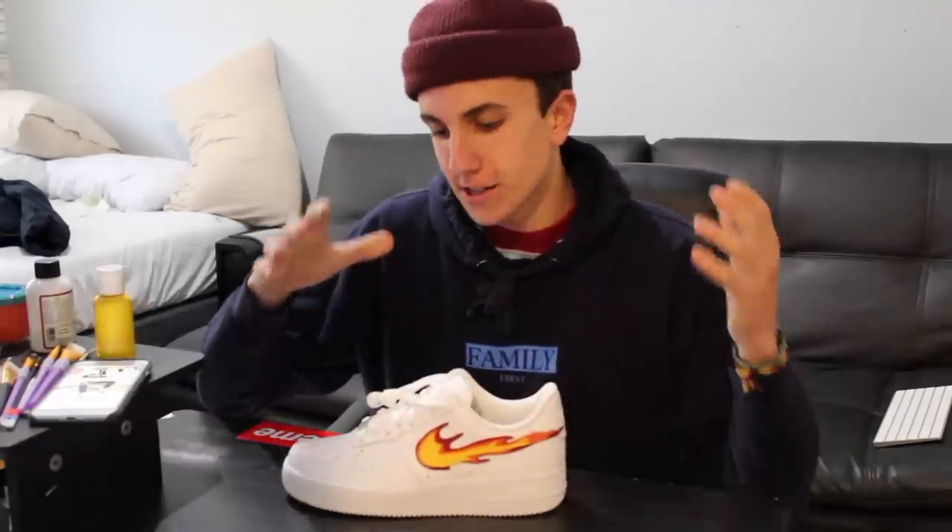The shoes are done — well, one shoe is done. I'm gonna take the rest of my time today and finish up the other shoe, but you guys don't wanna watch that since you already watched me do it once. So I'm gonna show you guys some shots of the shoe right now. Let me know what you guys think — I hope you enjoy it.